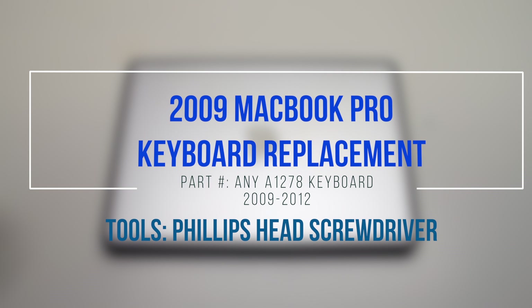2009 MacBook Pro keyboard replacement. Start off by shutting down and flipping over the MacBook.